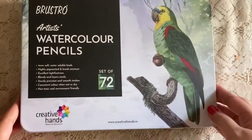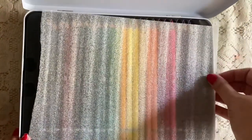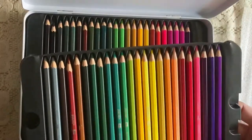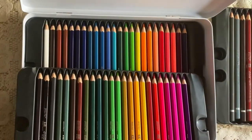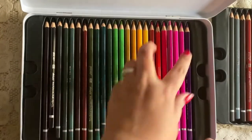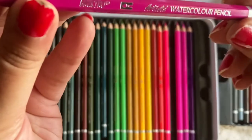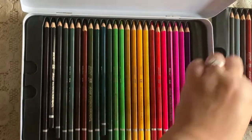I'm using Brustro artist watercolor pencils — it is a set of 72. It is an artist watercolor pencil and it is a very high quality, highly pigmented artist watercolor pencil. It is a set of 72 colors, so I have a wide range of colors to use for my shading.